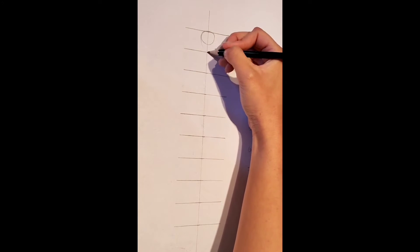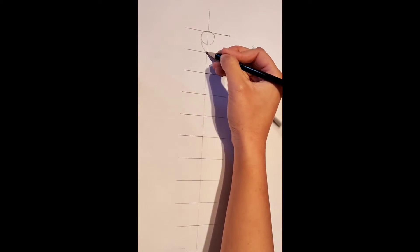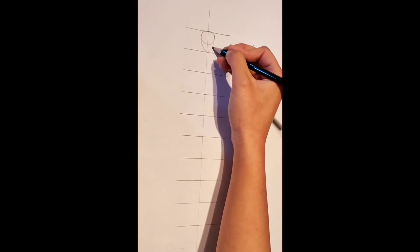Now from this circle, we are going to draw a V shape that connects to both ends of the circle. Draw this out like so.